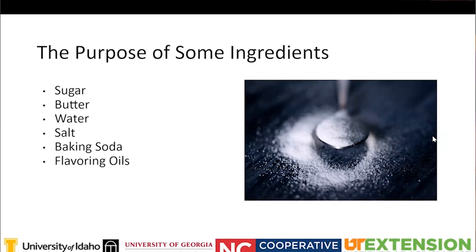Salt helps stabilize the mixture and keeps it from foaming up too much. Baking soda, normally used in brittles, helps neutralize the acidity and makes the candy airy by creating carbon dioxide and air bubbles. Flavoring oils give candy its specific flavors, but be mindful that some are hot oils - cinnamon oil, for example - so be very careful when handling them.